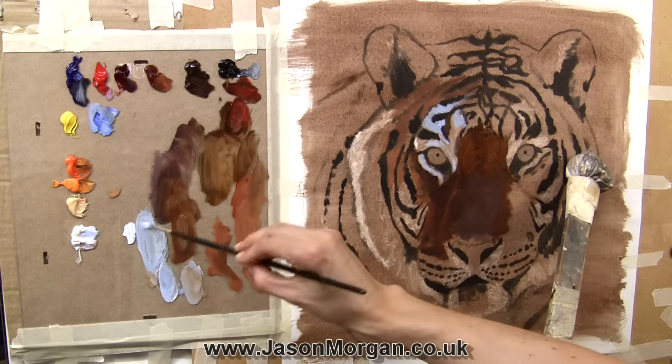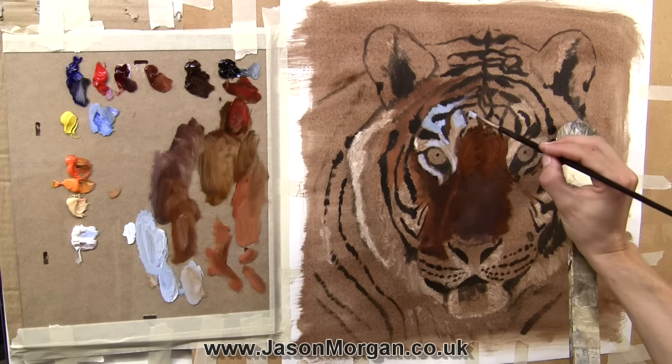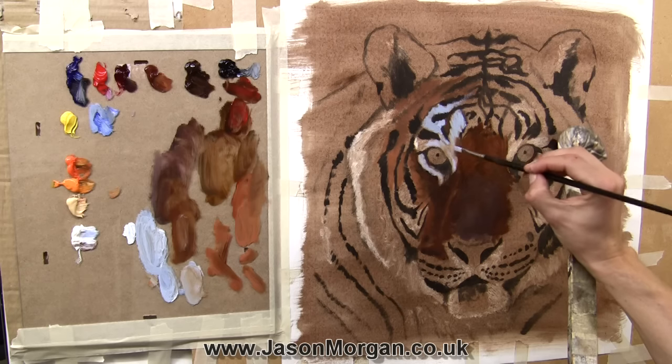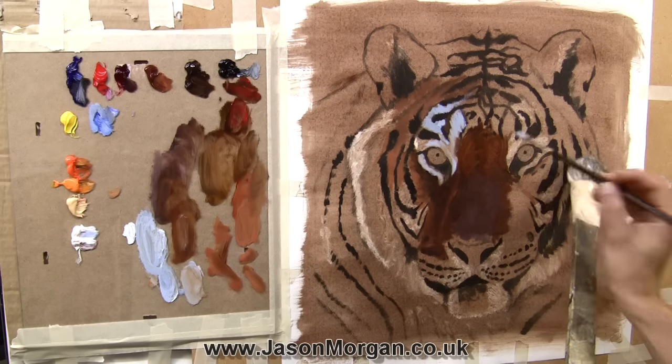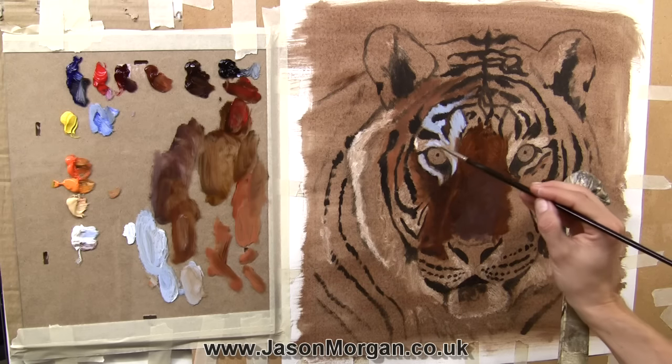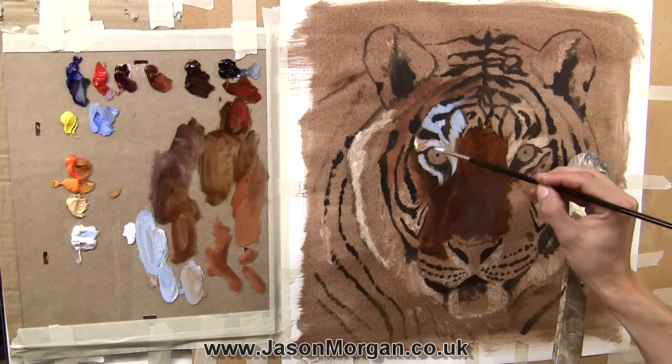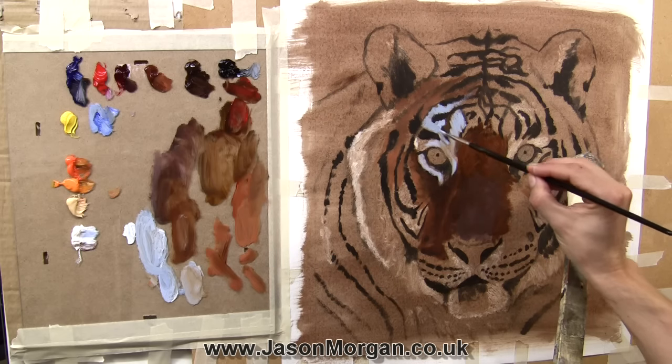One of the best tips I can give you is really to tone that canvas first. Here I've used some burnt umber — I did it with acrylic even though I'm painting oils on top, and I allowed that acrylic tone to dry first. In the lighter areas I've just wiped it with some tissue, and there's a video on my YouTube channel showing exactly how I do that in great detail.